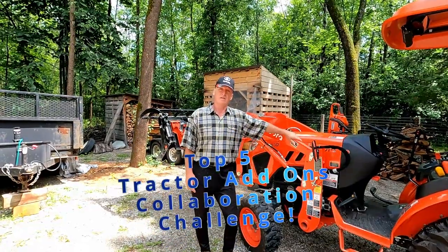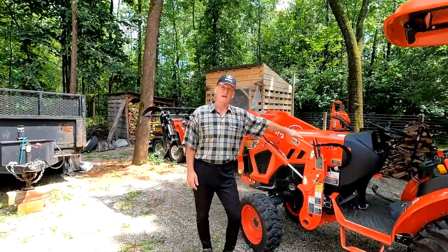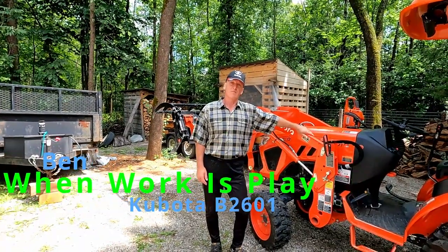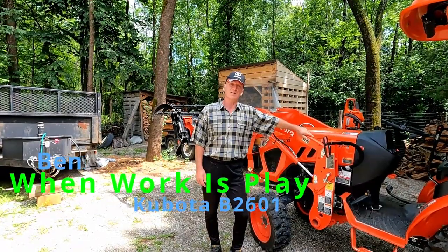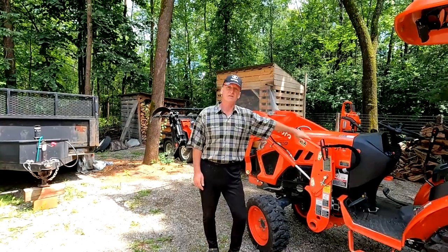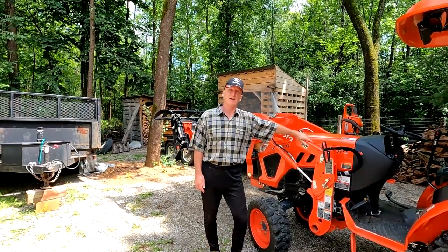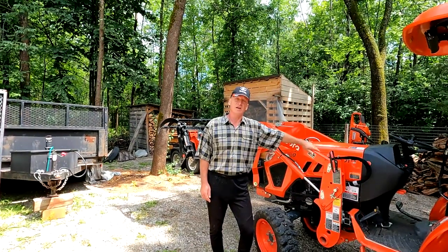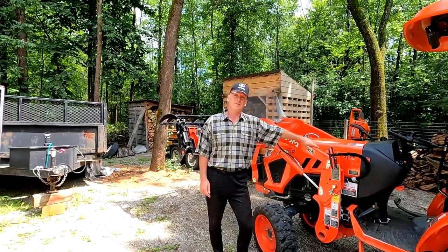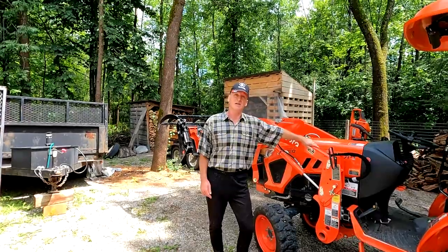Hello everyone, I'm Paul and I've been challenged. I've been tagged by Ben from the channel When Work Is Play. Ben's channel is a great channel. He owns a B2601 Kubota tractor and he has challenged me to show my top 5 tractor add-ons. If you get a chance go watch Ben's channel — I'll leave a link to his channel in the description. He's a very clever individual who makes a lot of things for his tractor that you may be interested in.